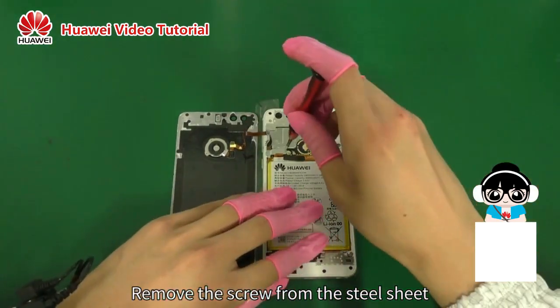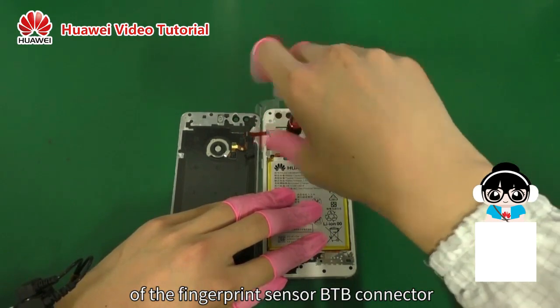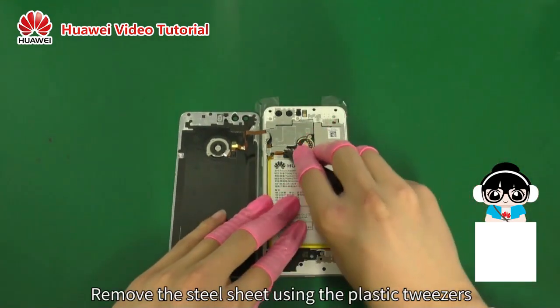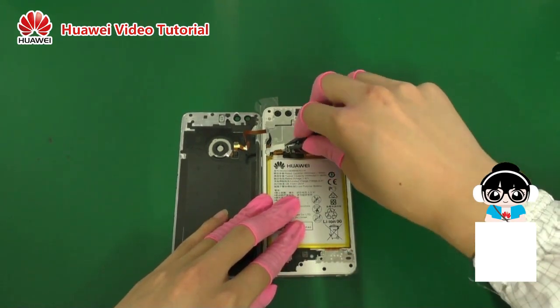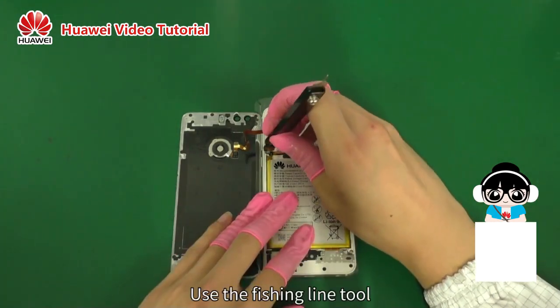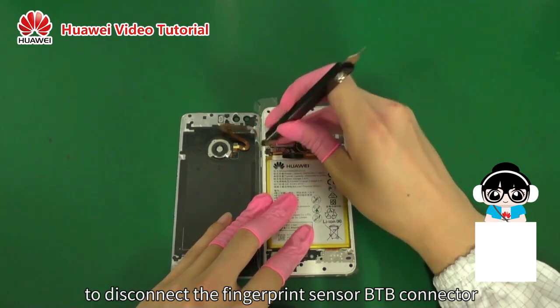Remove the screw from the steel sheet of the fingerprint sensor B2B connector. Remove the steel sheet using the plastic tweezers. Use the fishing line tool to disconnect the fingerprint sensor B2B connector.